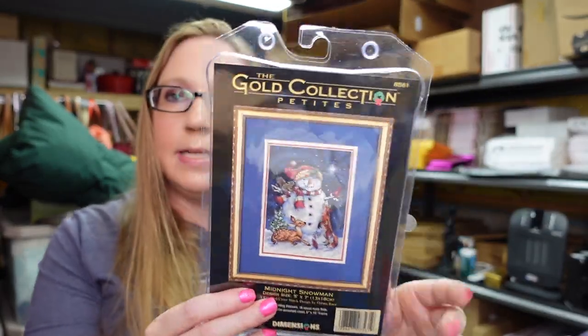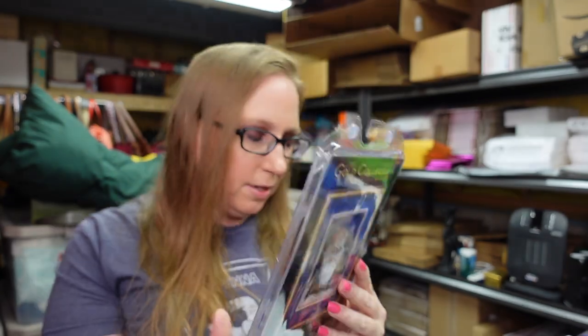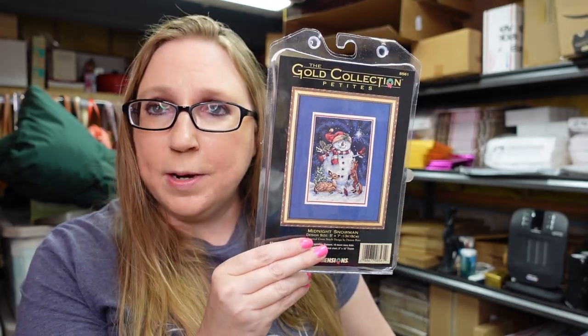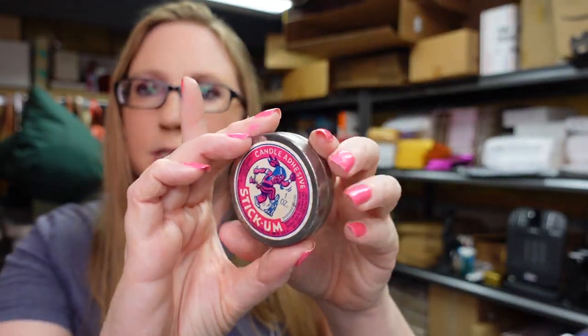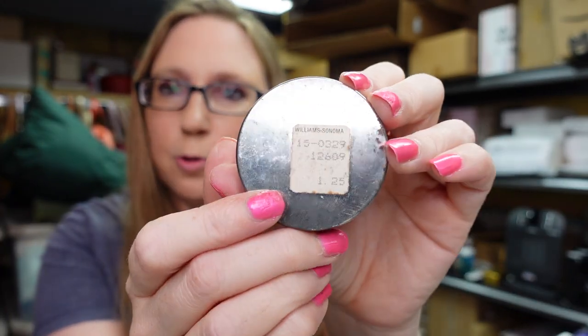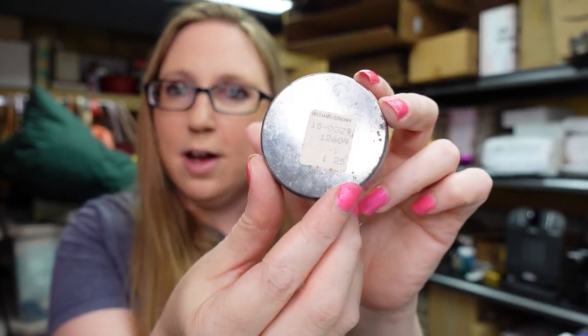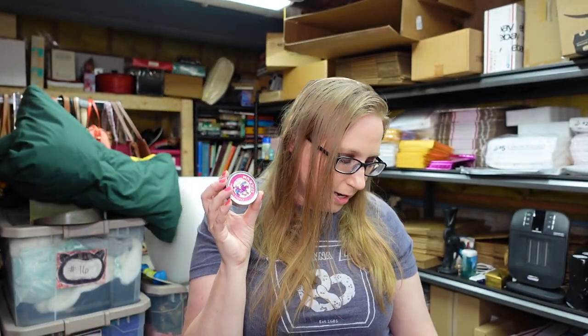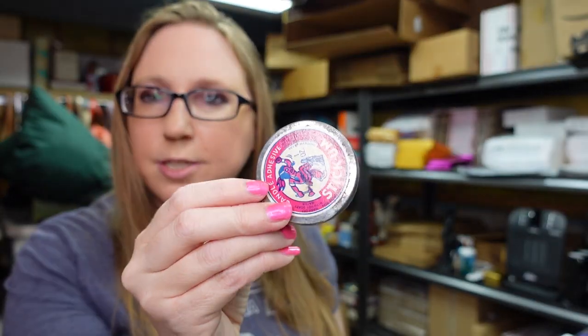I also have another little Dimensions crafting kit. This one is a tiny one called Midnight Snowman and it is still sealed. I paid $2 for this and listed it as a buy it now for $25.99. This guy was on the tray I won at the auction that had the stickers and the Grandma and Grandpa books. It is candle adhesive called Stick'Em. I thought this was a really cool advertising piece — it still has an old Williams Sonoma price tag sticker on the back and it definitely doesn't look like it was ever used. I listed this on auction with a starting price of $9.99.